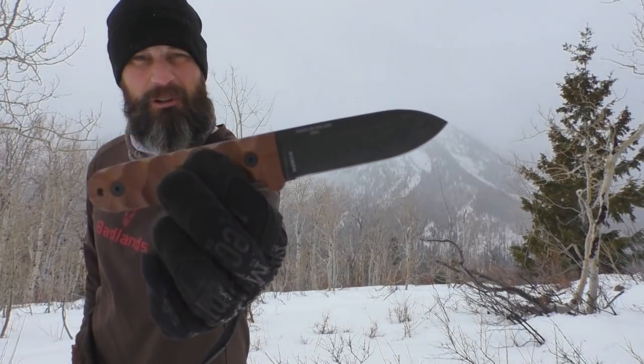Up in the backcountry today, knife testing. Specifically, the Essie PR-4.